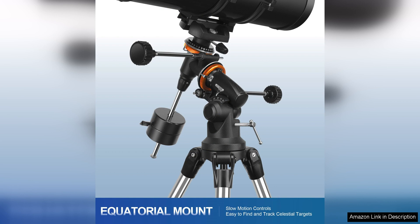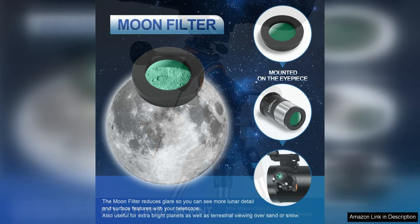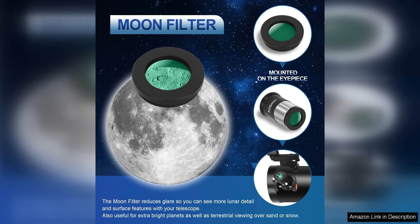Setting up the telescope is relatively straightforward, thanks to the included manual that provides clear instructions. However, some users may find the assembly process a bit time-consuming, especially if they are new to using telescopes.